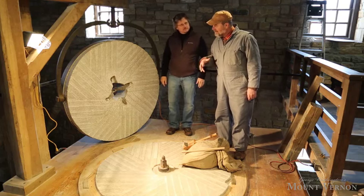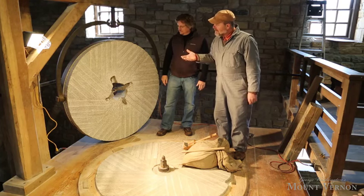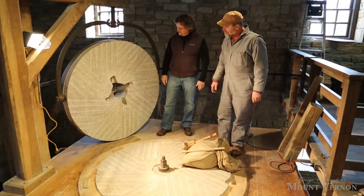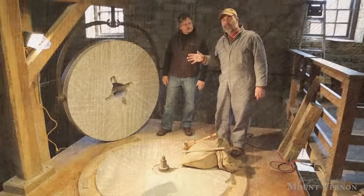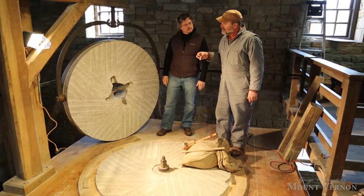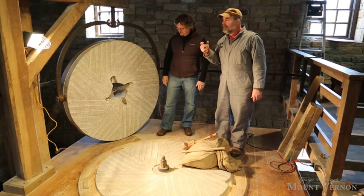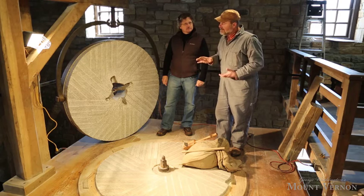When I first got here, we lifted the runner stone off, turned it upside down, exposing the grinding base, and you can see I recut the pattern back in the stones. That's critical. That pattern's called the millstone dress pattern, and it's been around actually for thousands of years — the Greeks and the Romans used it. It's really imperative to have a millstone dress pattern because it really grinds and shears that grain and moves it out when it's working.